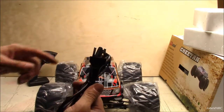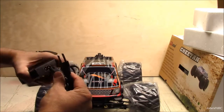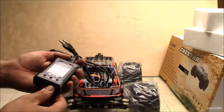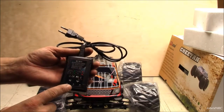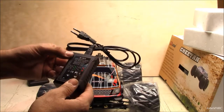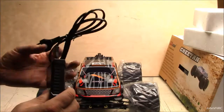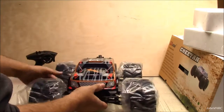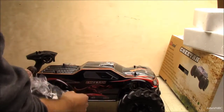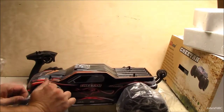Outside of that box was this charger — take note of this plug here, not a US plug. As I've said in other videos, I've got adapters from other stuff but not for this one. The charger takes like six hours to charge the battery, from what I read. So if you've got your own charger at home, that's probably a better deal and you don't even have to worry about this one.